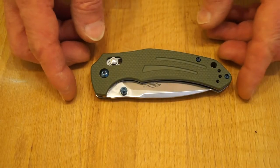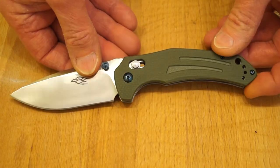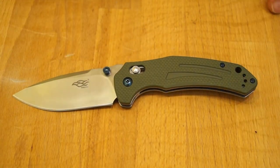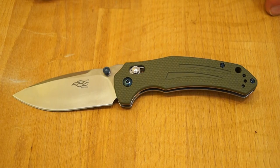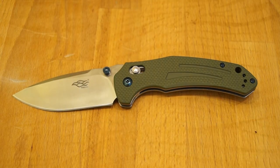Hello everyone. Before we start taking a look at this Ganso F761, I'd just like to let you know that as from today, March 20th up until the 2nd of April of this year, GearBest will be celebrating their 4th Anniversary.